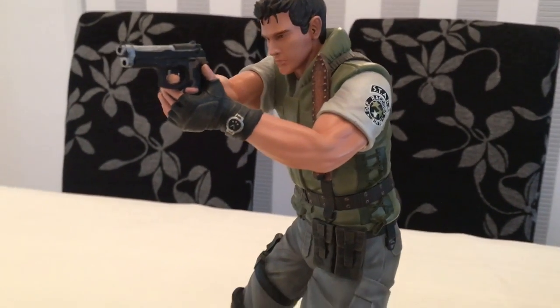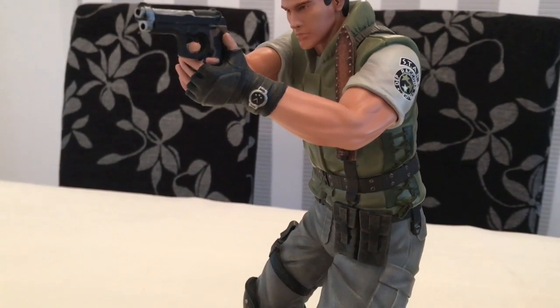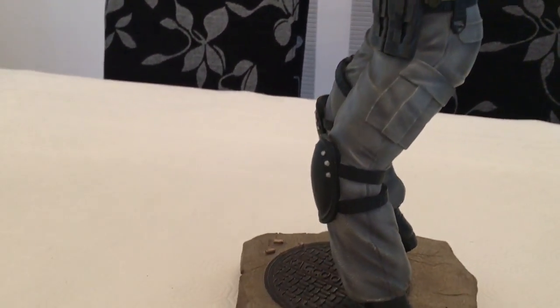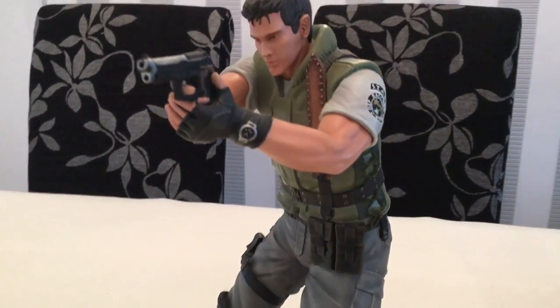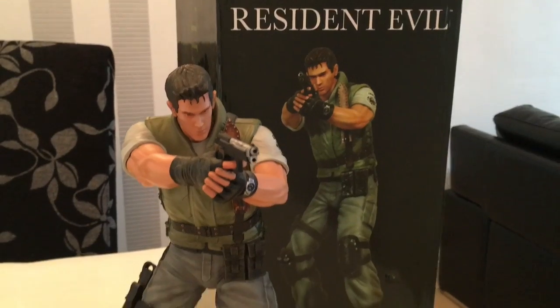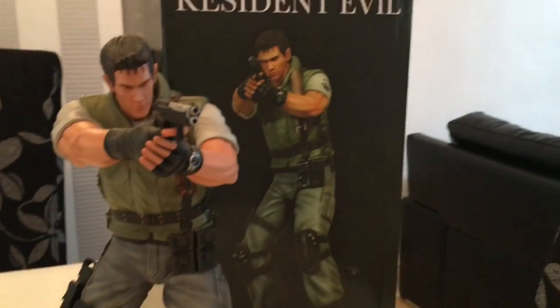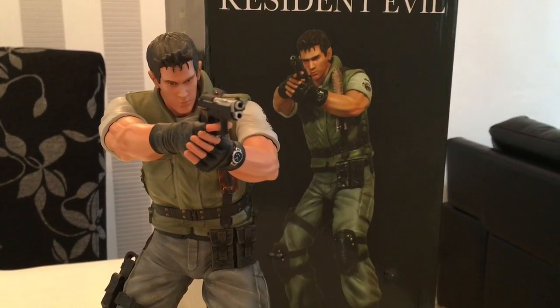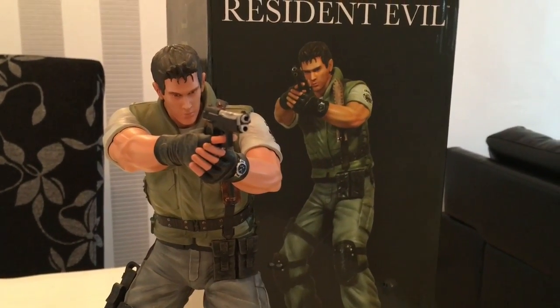I just feel like Jill is the only figure that's really missing statue-wise. Chris Redfield — I'll just put him in a little pose and shine next to the box. I'll be back later this week with some more statues, because believe it or not I still have quite a few more to show.